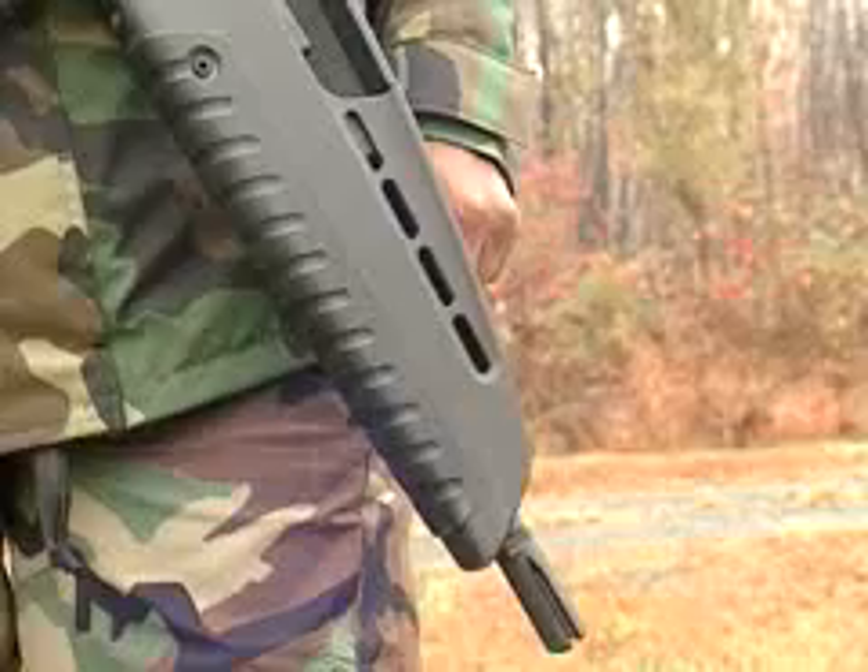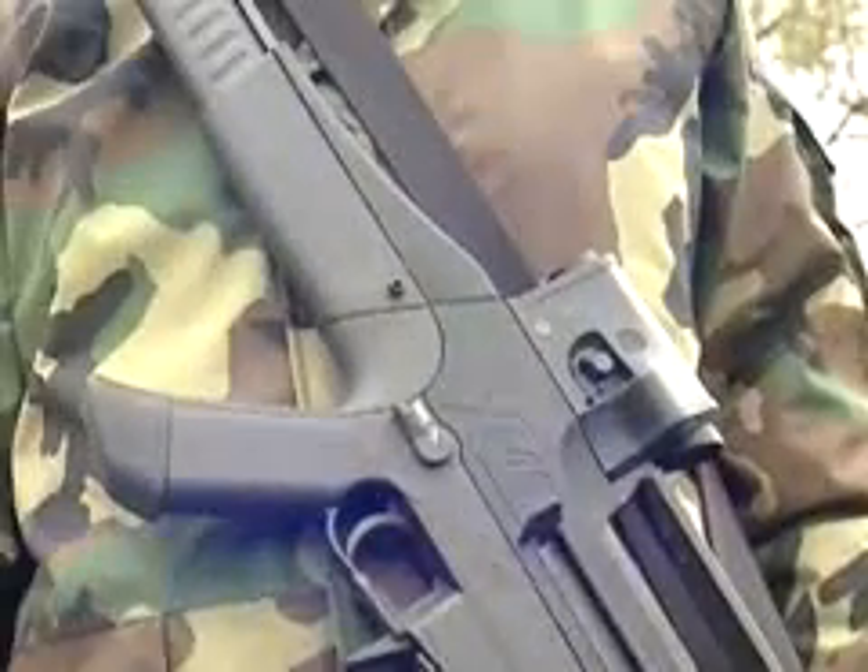It's a relatively easy weapon to clean. It breaks down into seven groups. You can do it very quickly.